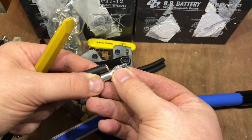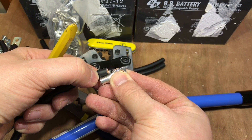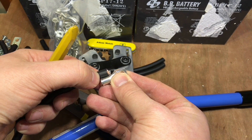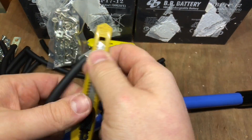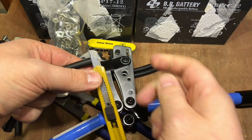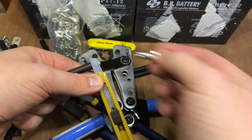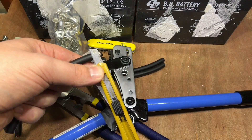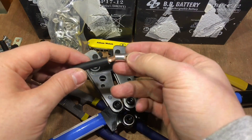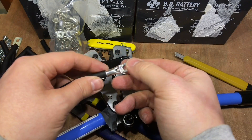I just need to work out how much of this insulation I need to take off. Here's a rough guide — perhaps a blade's width is about the right amount. Let's give that a go, a blade's width. That came off nice and cleanly, and that fits in just lovely.